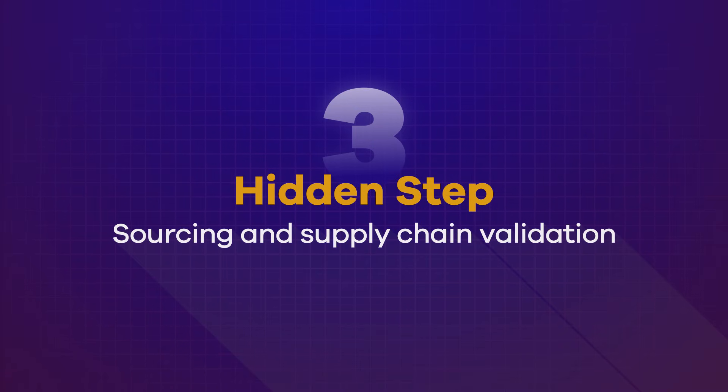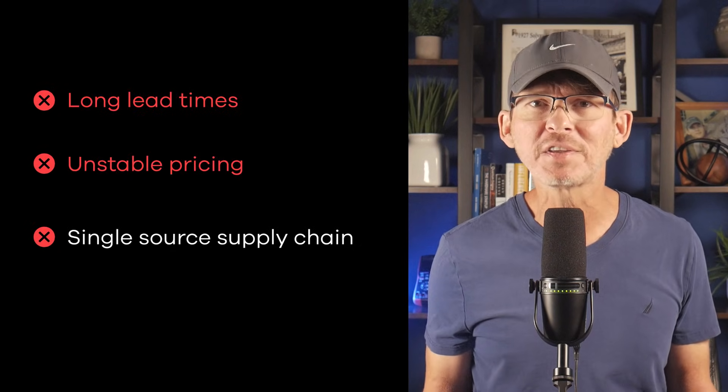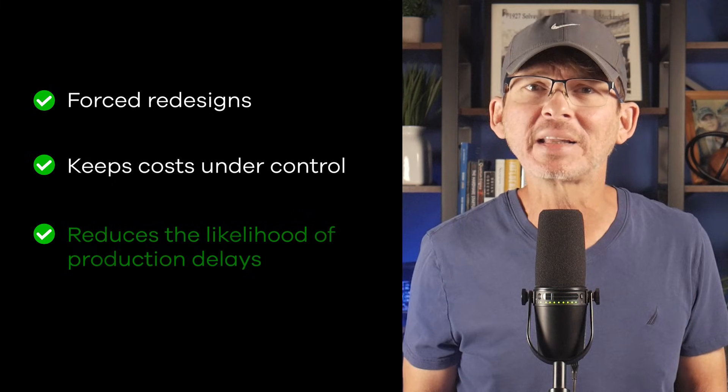Hidden step number three is sourcing and supply chain validation. Prototypes are usually built using parts that are easy to purchase in small quantities, but production requires a much higher level of scrutiny. A component that was readily available during development might suddenly have long lead times, unstable pricing, or a single-source supply chain that introduces unnecessary risk. Many teams only discover this after the design is locked down, which is when changes become a lot more painful to make. Validating your supply chain early helps prevent forced redesigns, keeps cost under control, and reduces the likelihood of production delays caused by component availability.